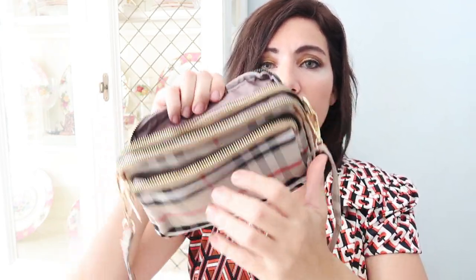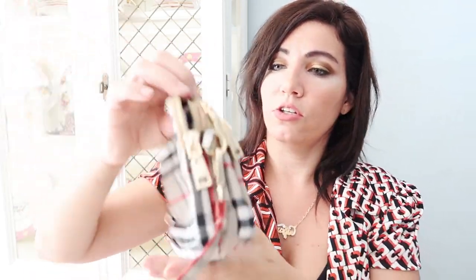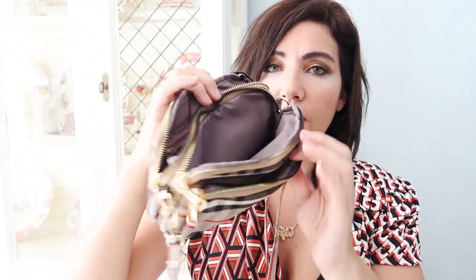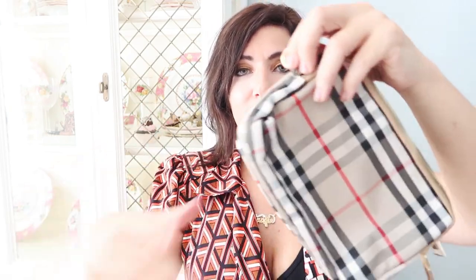Right now they're working fine and you get three really good-sized compartments. Inside the bigger one has another little zip area to keep your money or credit cards. The front pocket is perfect for a phone. I just think this was so good for $12.99. It has a removable strap, so if you want to make it a clutch you can. You could keep your stuff in it and when you're home and want to use your bigger bag, remove the strap and use it as a wallet.